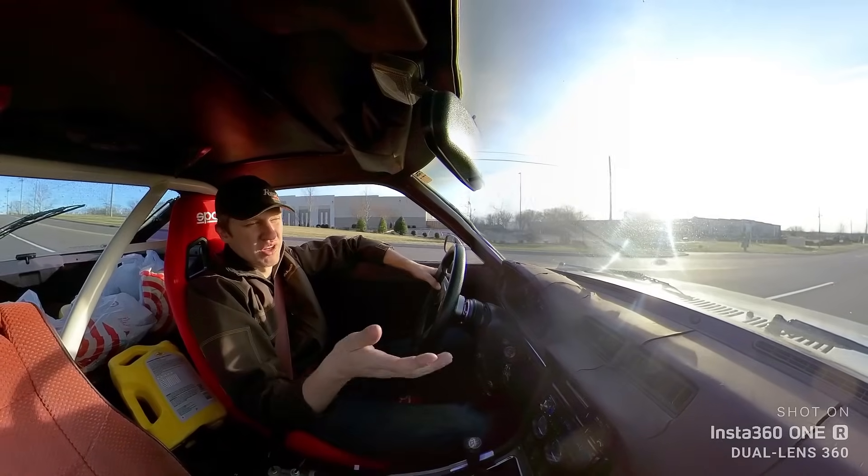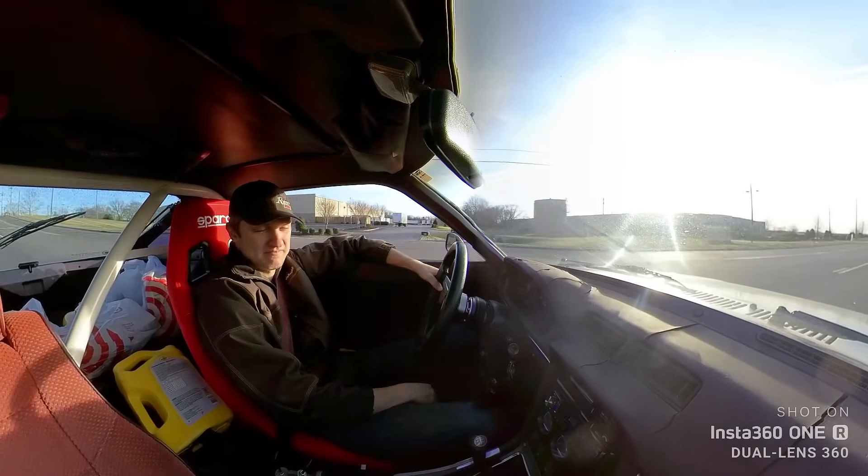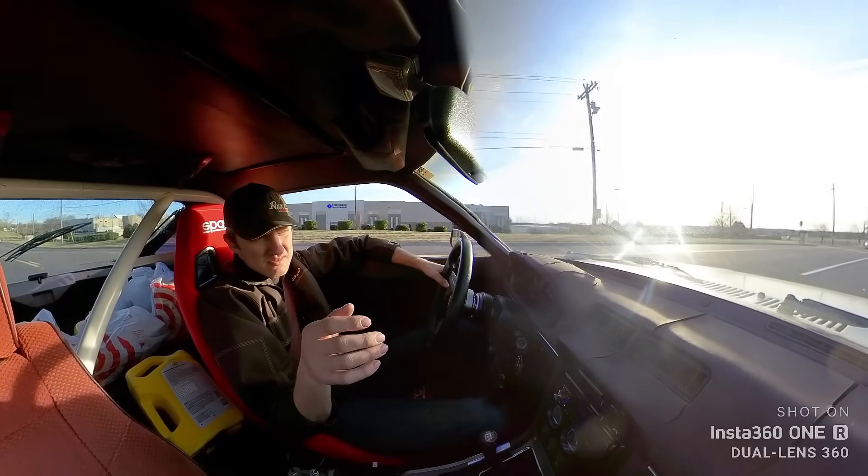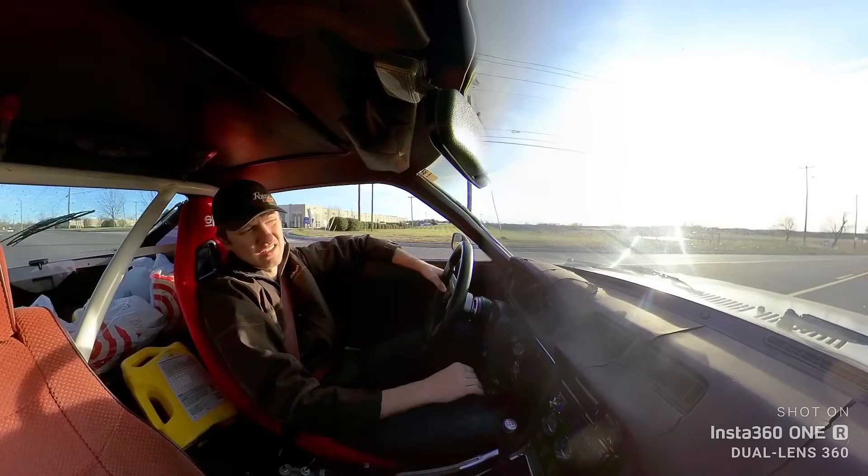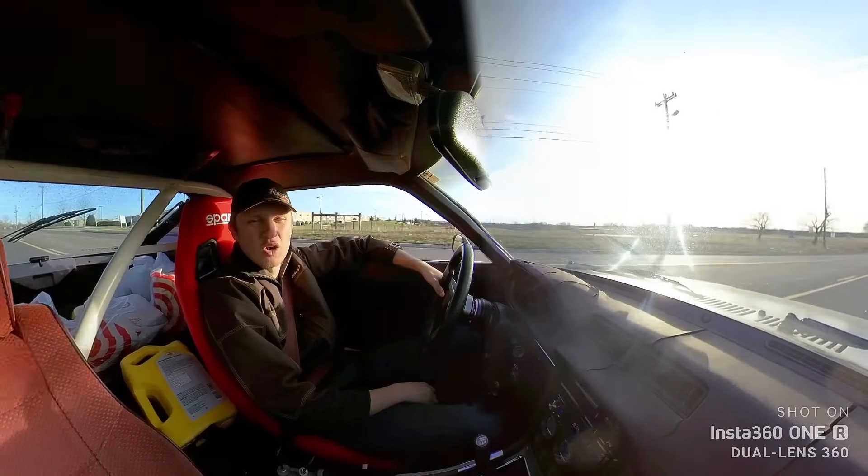So right there, when it starts bucking, you just put it in neutral and coast. Now we need to start losing speed — just accelerate, just coast.